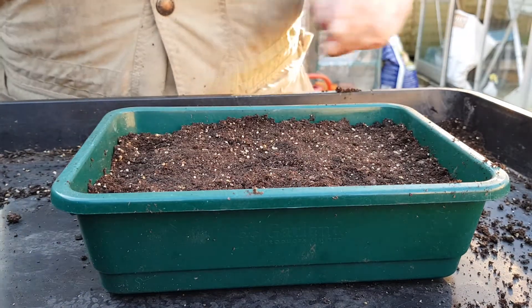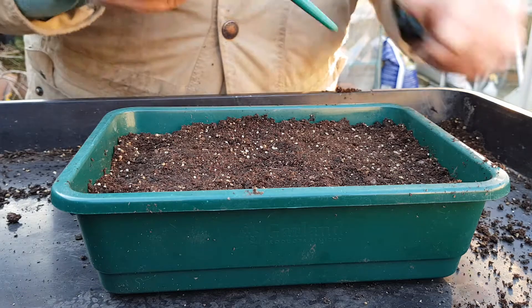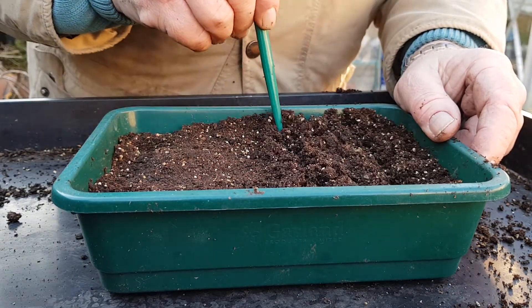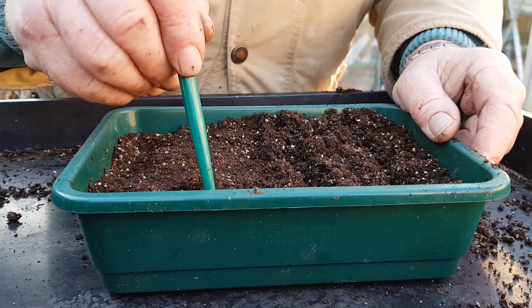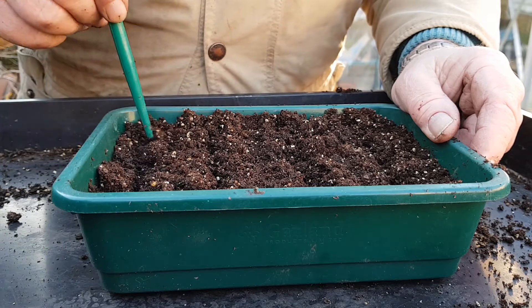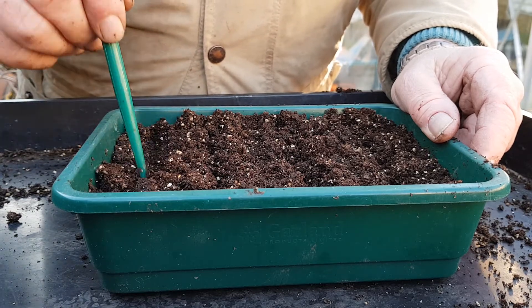What I'm going to do is just make four little drills in here. Four varieties of lettuce to sow this afternoon — this is mid-February.